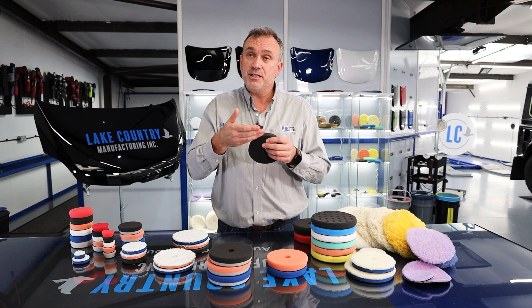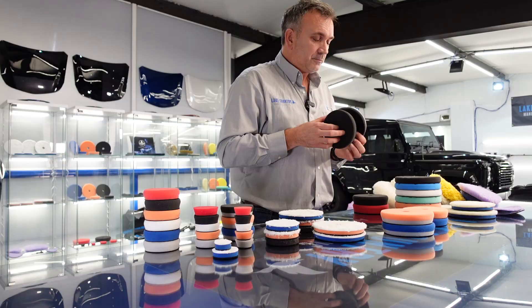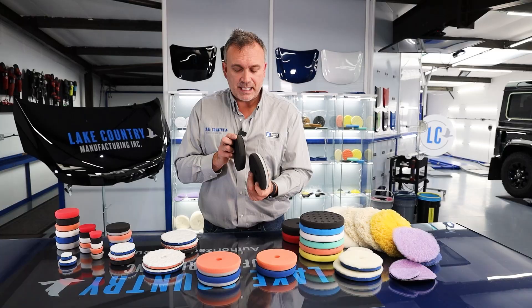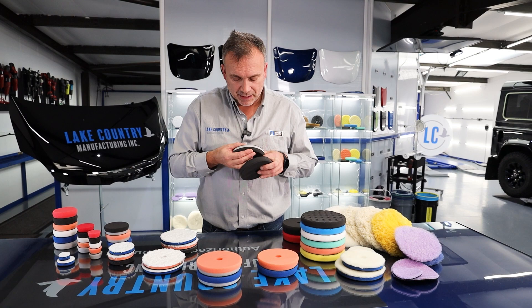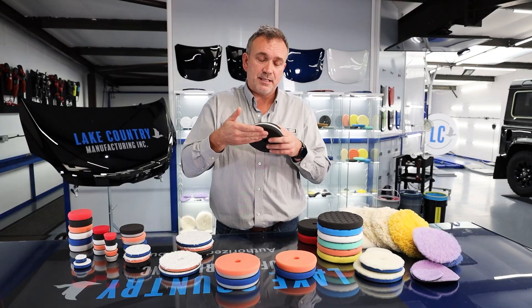So we instantly thought we need to respond to this phenomenon, which is pure physics. Having this very firm sandwich plate means the overall thickness of the foam is smaller, so you get less lateral side-to-side movement compared to the standard pad. Technically they're the same foam on the face, but this one has been engineered so it has less movement internally.